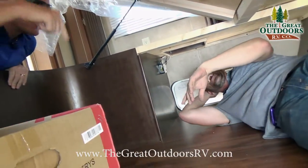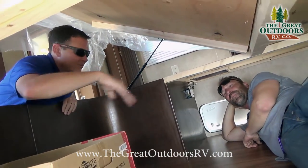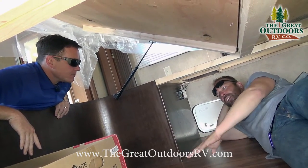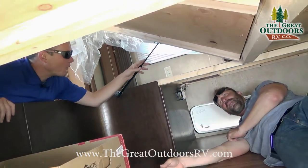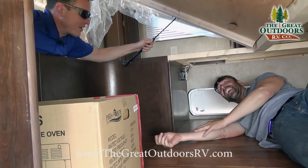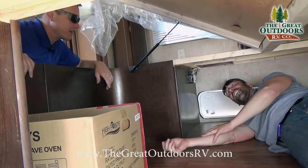You can access all of this from the inside of the coach as well — sleeping bags, coolers, extra clothes, camping chairs, fishing poles, anything you can think of. You don't have to go outside to get to all your stuff. The storage door has struts so it doesn't fall on you.